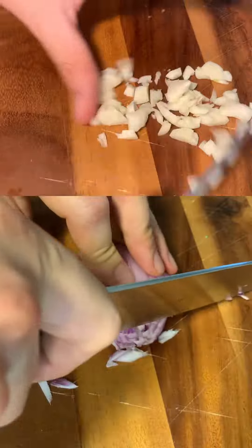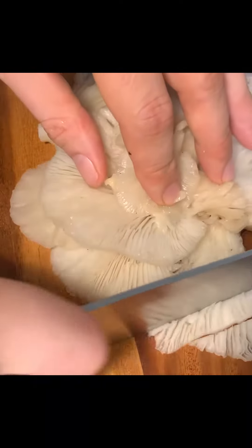First I mince the garlic and the shallot, and then I roughly chop the herbs, after which I slice the oyster mushrooms not too thinly so I can still enjoy the texture.